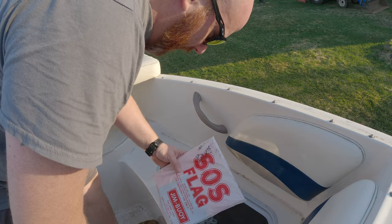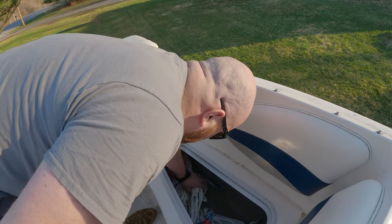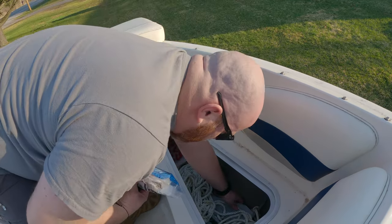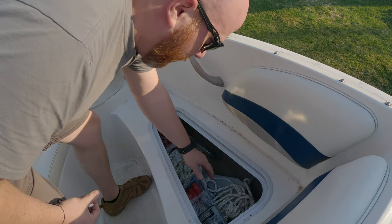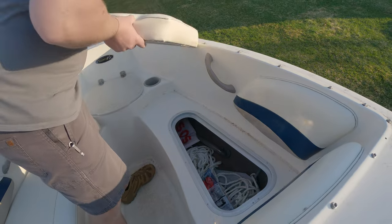This is kind of like a coast guard kit — it's got an SOS flag, a bunch of dock line, flares, and your anchor is in here. It folds up. And also the fire extinguisher is on that side.